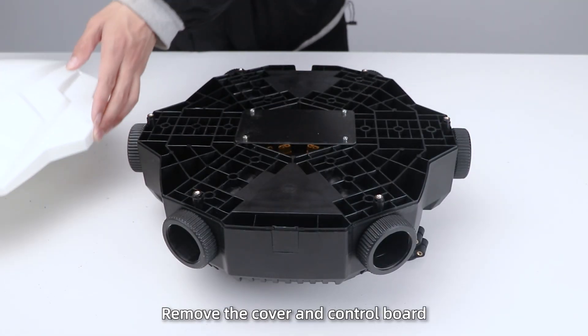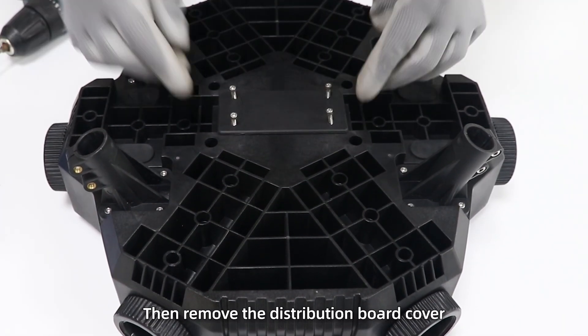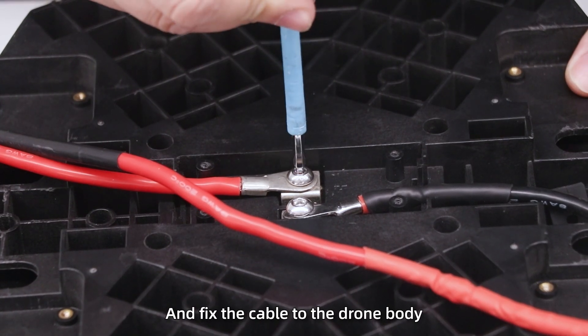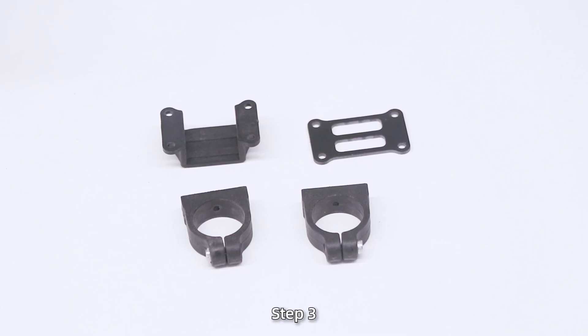Install the drone frame. Step 1: Remove the cover and control board. Turn the drone body over, then remove the distribution board cover. Step 2: Install the XT90 connector and holder, and fix the connector to the drone body. Please ensure correct polarity of positive and negative.